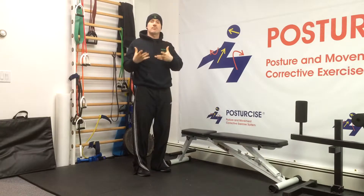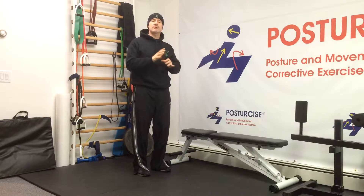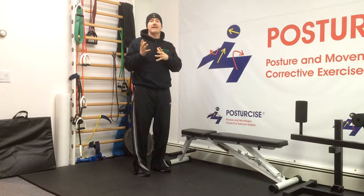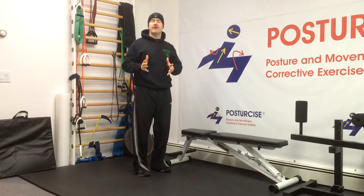When the multifidus is weak or atrophied, it can't stabilize the vertebra. So during your motions, your vertebra is more likely to make excessive motion and dysfunctional movements, which can cause your pain. So to strengthen the multifidus, we first have to figure out where the multifidus is weak or atrophied.